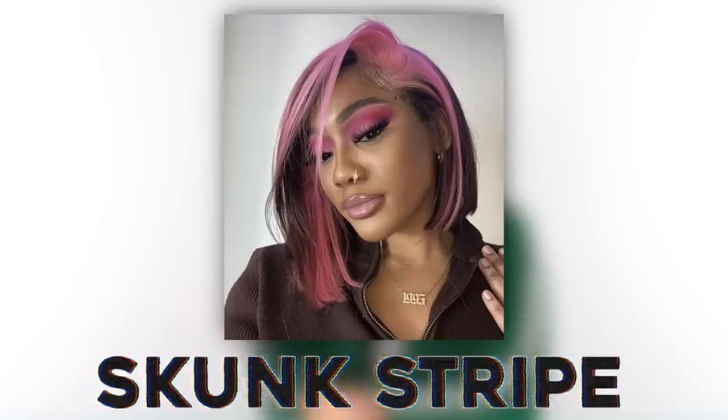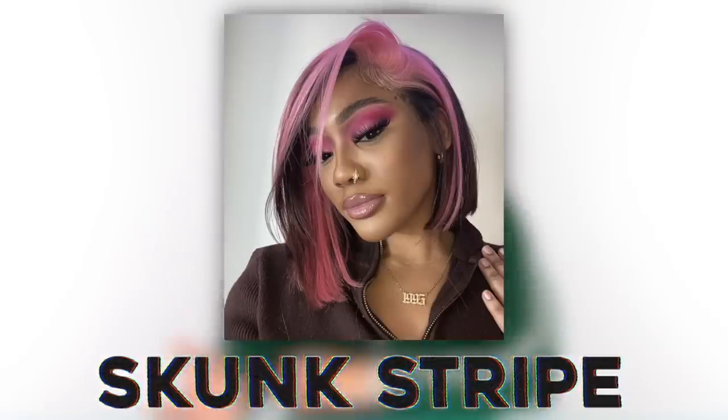We are moving on to the last and final one — the skunk stripe. I think we're all familiar with this one, except I see people do it wrong all the time. There is a technique and I'm here to tell you what it is. The idea is that when you part it on the other side, you're not going to see it. So we need plenty of hair to cover up the side that we're coloring, otherwise you're going to be able to see through the hair and it's not going to be totally hidden.